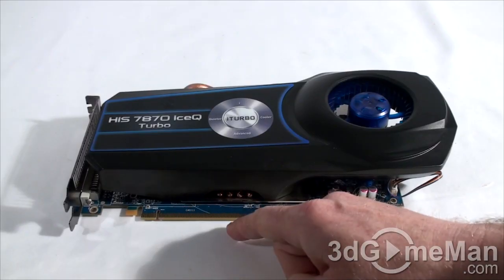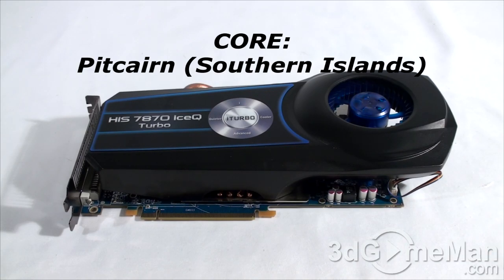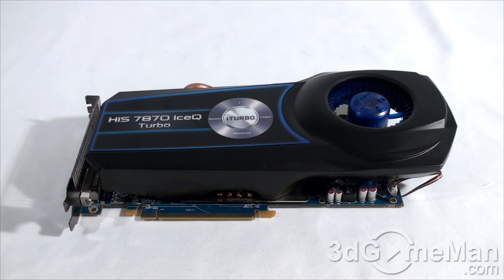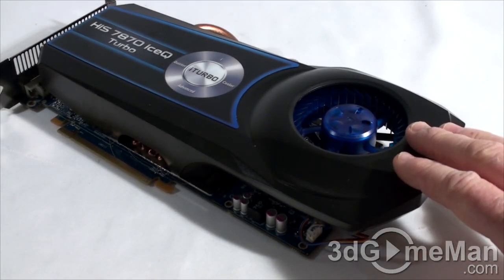This video card has a PCI Express interface of 3 and is based on the Pitcairn core, built on the 28 nanometer manufacturing process with 2.8 billion transistors. Keep in mind that when it comes to gaming, the 7800 series of video cards are considered mid-range. They've coined the cooler 'Ice Cube' and it's very impressive.